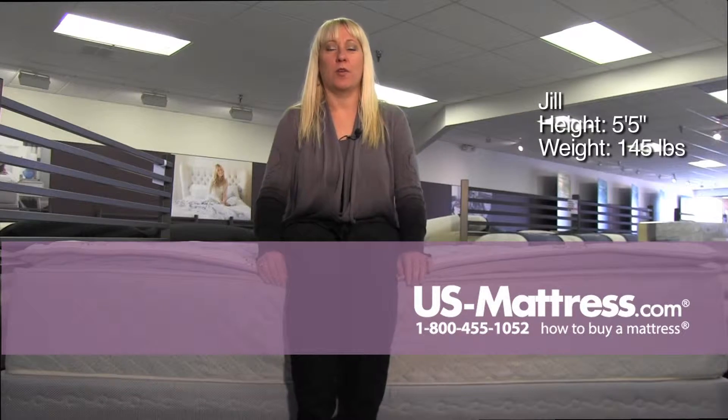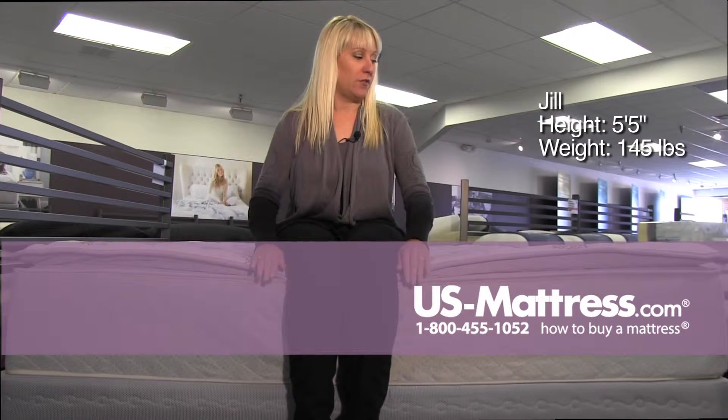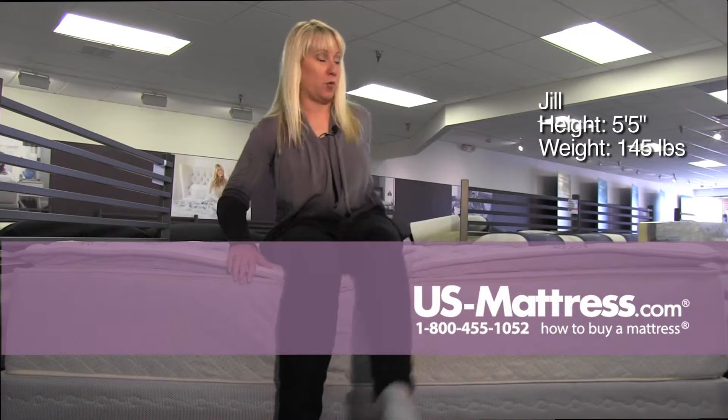This is a Spring Air Back Supporter Four Seasons Premier Firm Pillow Top, and the pillow top is not very big. I am squishing it down all the way down to the edge support, but it's doing a good job of keeping level even with some firm support.